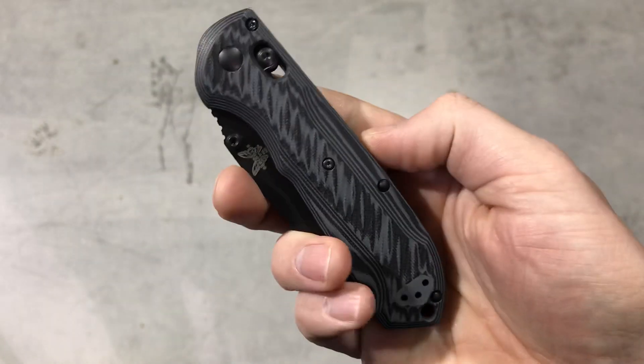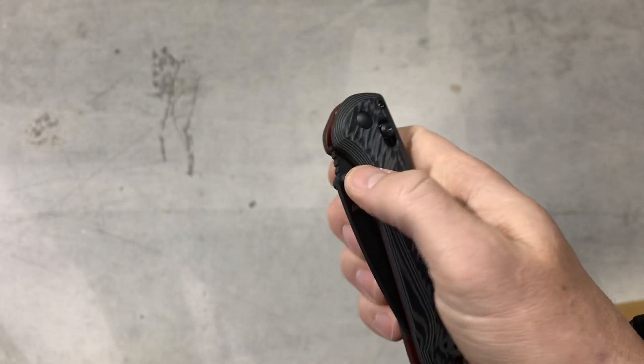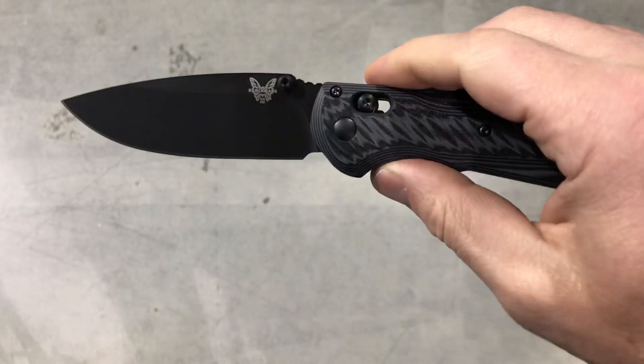As far as price goes, $191 — that's shipping and everything included from Benchmade. I think that's an awesome value when you consider the knife, the Benchmade name, the Benchmade warranty, and the M4 steel.